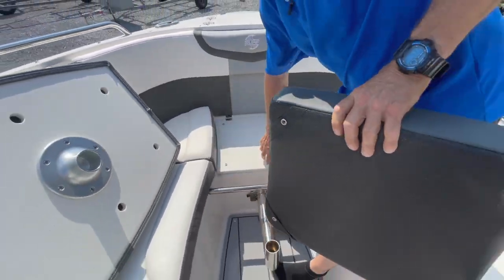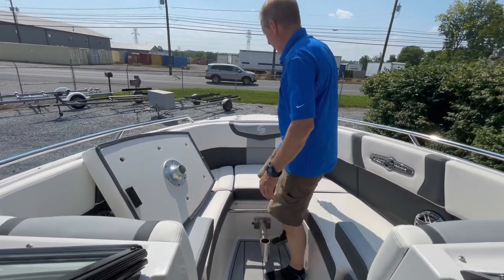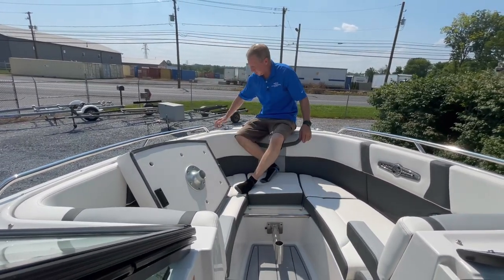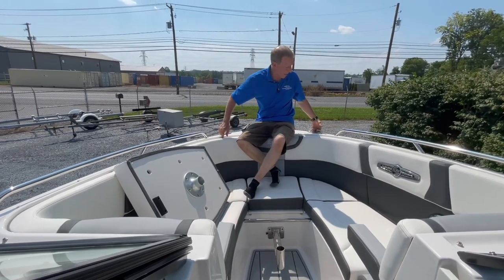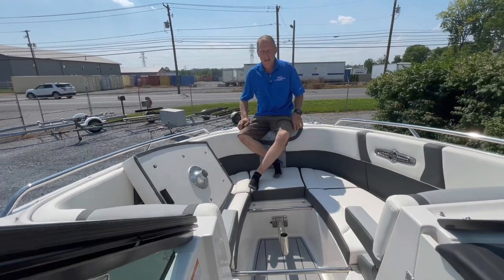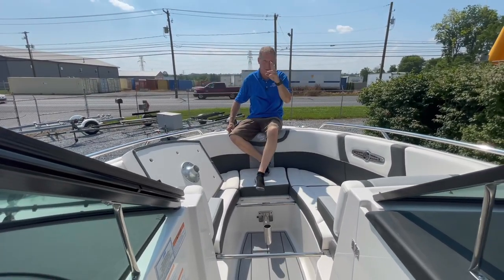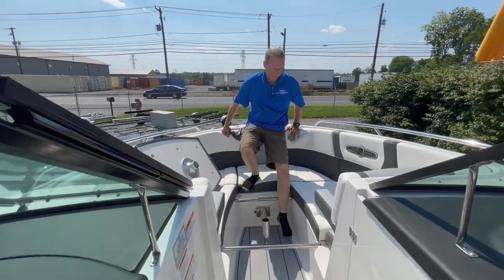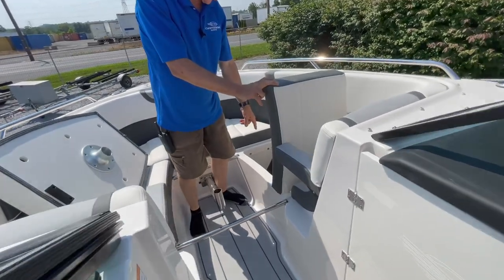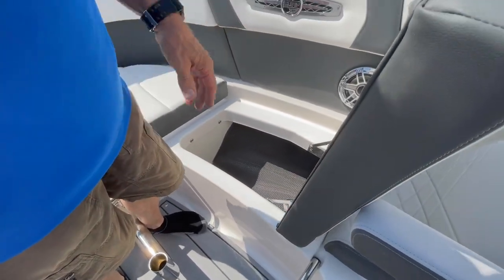Our anchor line and chain also drains overboard. Large pull-up recessed cleats, so the cleats are not in the way when not needed but easy there for dock tie-up, including midship, stern cleats, and at the back corner platform — we have a total of eight cleats on this boat. All of our seats on Chaparral, of course, hinge. They give us a Pirelli mat inside, so there's no carpeting to stink or get moldy and mildew.